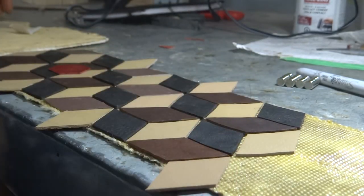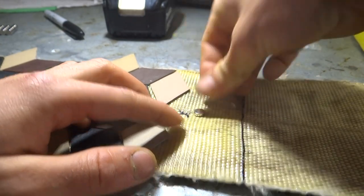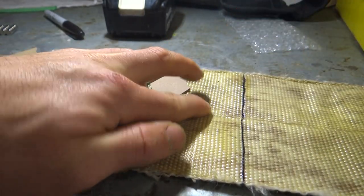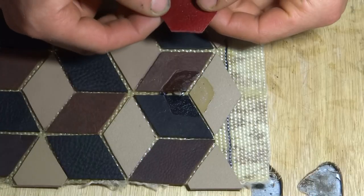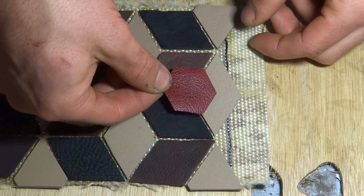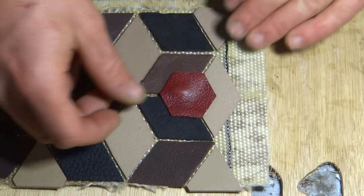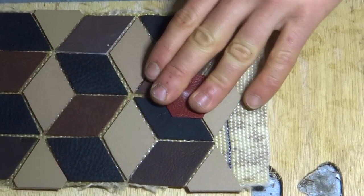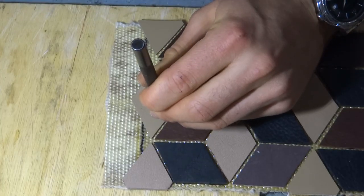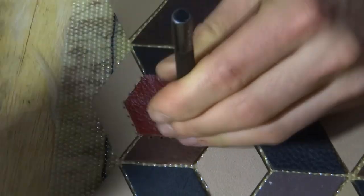It was actually a happy coincidence that the piece of fire hose was almost exactly the width of four leather diamonds, but next time I would probably try to plan for this when sizing the leather pieces. With all the leather pieces glued down I punched stitching holes to further secure the stop sign covers for the magnets.